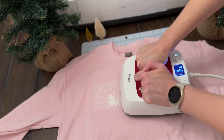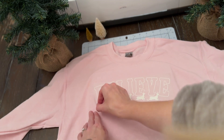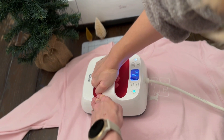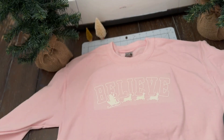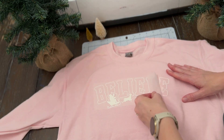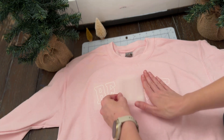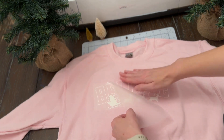So here I'm pressing for 15 seconds at medium pressure. Now with flocked vinyl, the flocked vinyl I'm using requires you to peel the paper after it's cool. You see here I didn't wait until it was cooled enough and it started to pull the vinyl up with it. So I just quickly pressed that down again and now I'm going to let the vinyl cool before peeling. Even more so here, I probably could have left it for another minute or so, but I'm impatient.